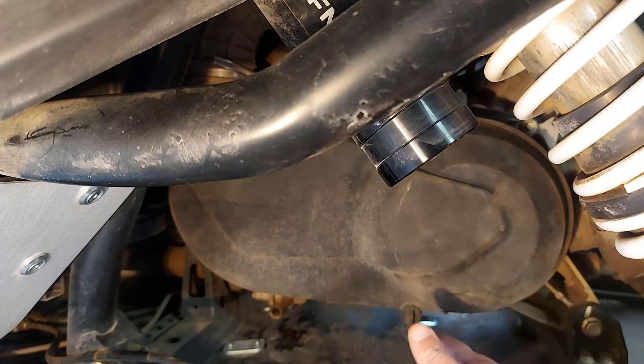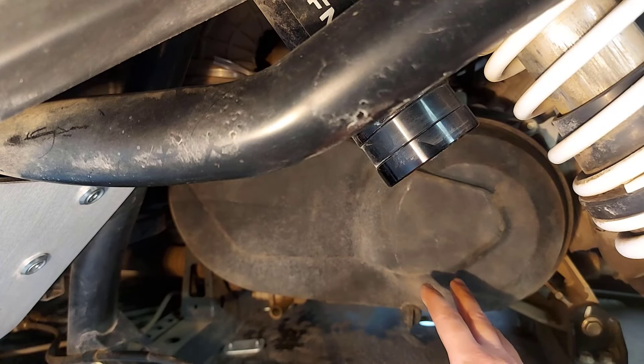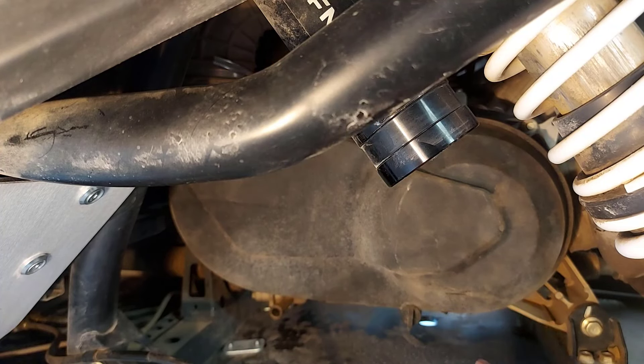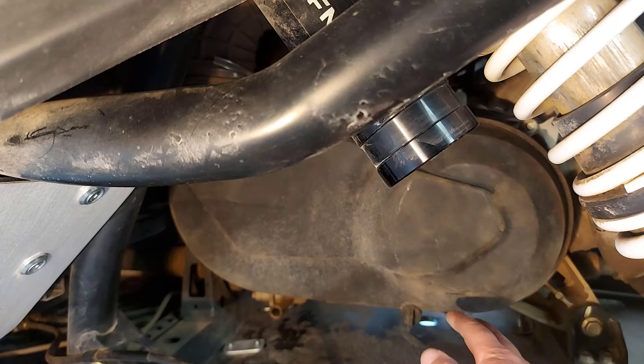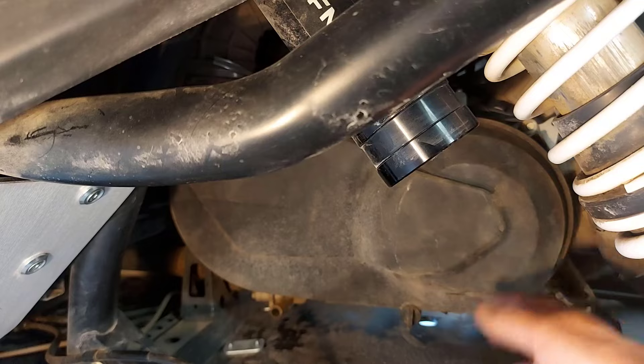If I ever blew a belt or something on the trail, I know how I would go about it to make my life much easier. I wouldn't be able to jack it up so much, but I'd be able to get the sway bar out of the way and get that rubber boot out of the way to get that clutch cover off.